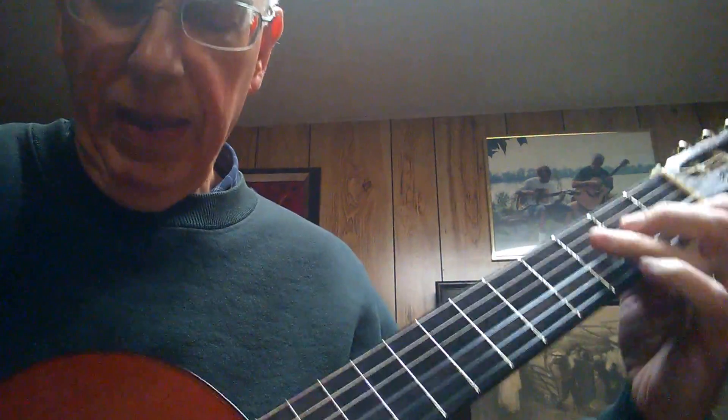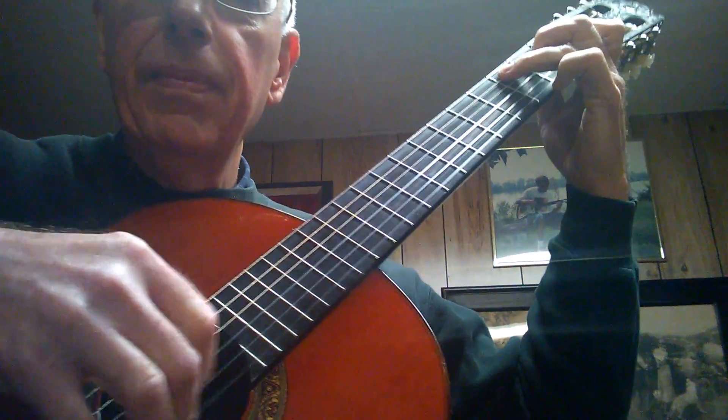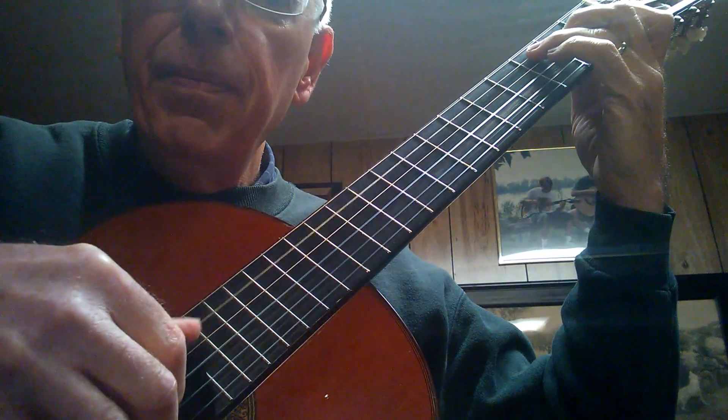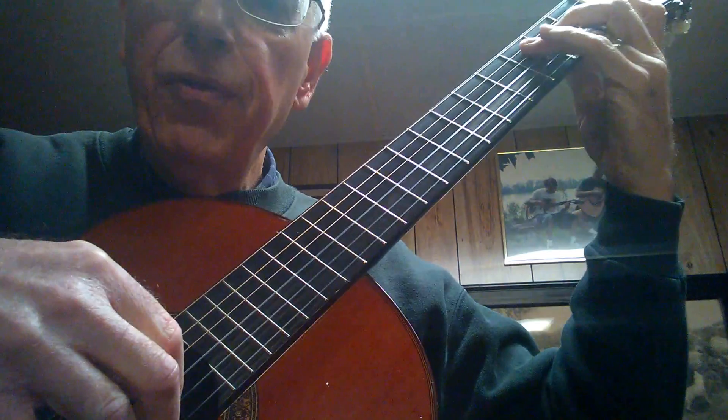Now the Giuliani is a picking pattern where my middle finger is going to play the high string, my index finger is going to play the second string, and my thumb is going to move on the bass like this. So I put that all together — here's the first one.